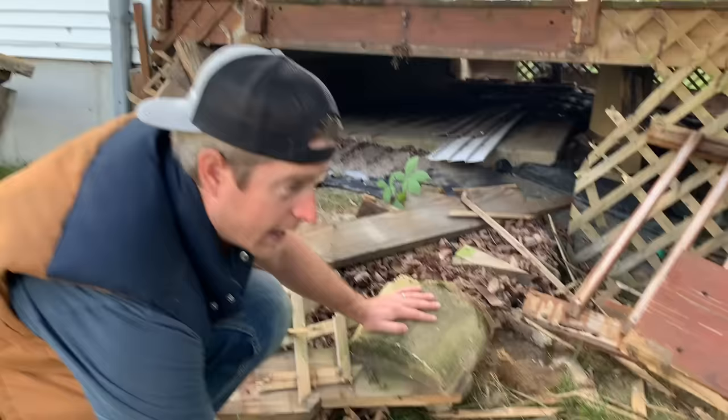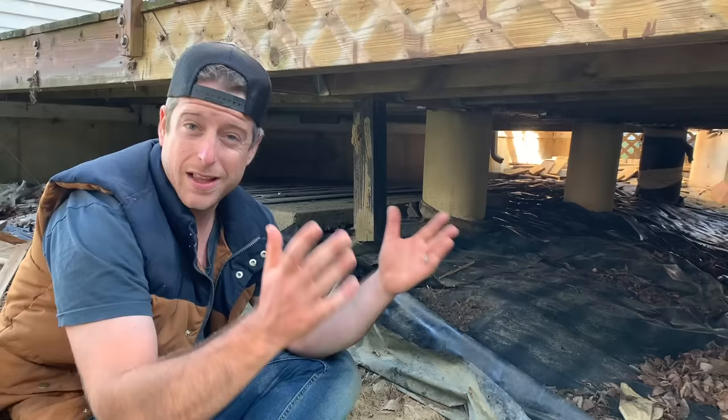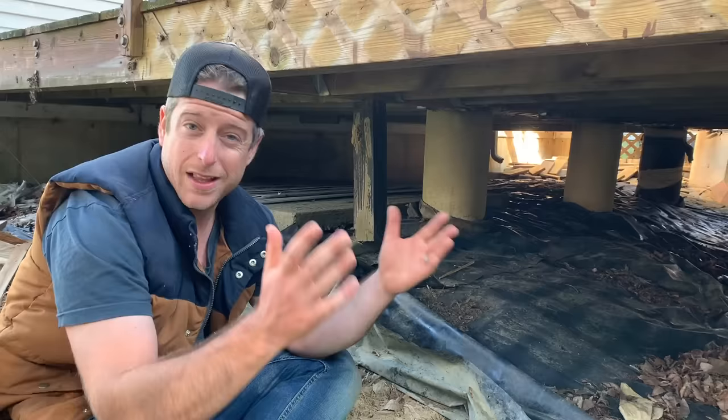One thing you're going to need is proper frost footings on your deck and on your stair landings. It's going to depend on your location how deep you need to go — in our area it's 32 inches. These are only about eight and a half inches deep, so they're only 23 and a half inches off. Just kidding — this is unacceptable. This is the point where it turns from funny to kind of scary.